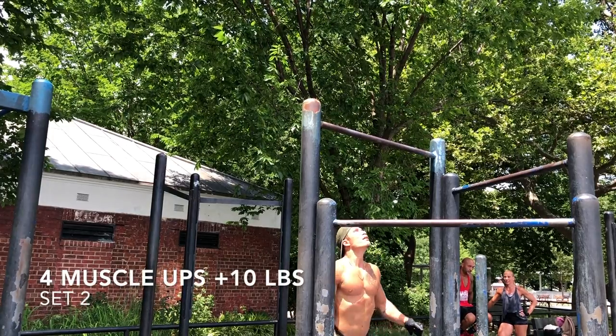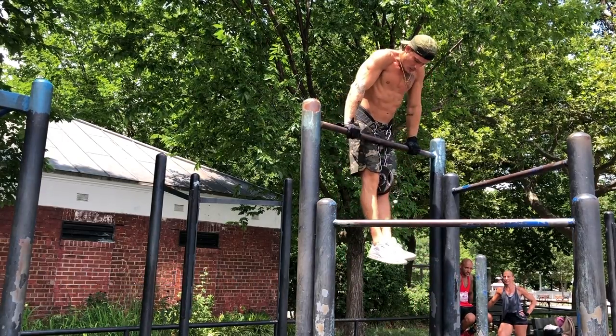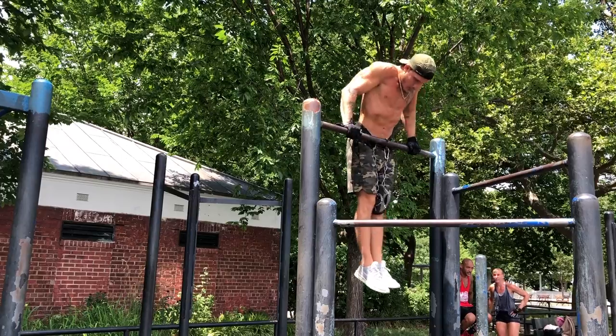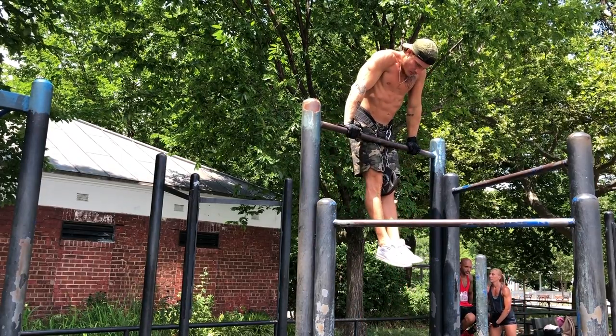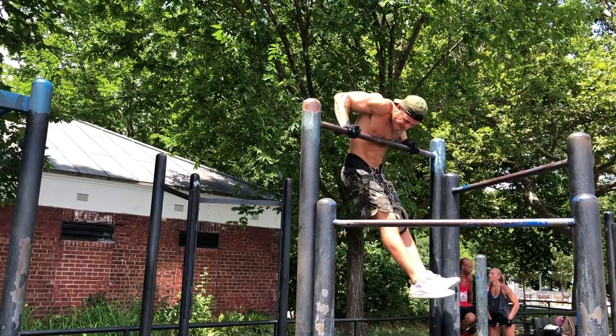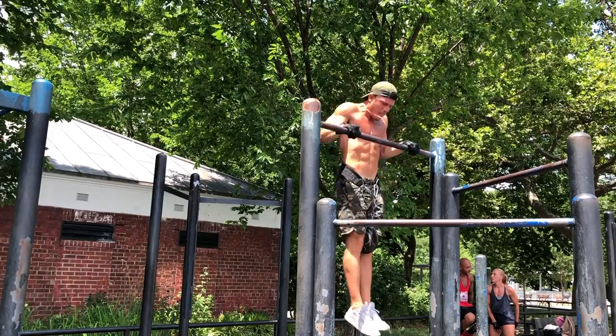All right, here we are — set two. Ten-pound strap, four muscle-ups. Remember, it's a pyramid set, so each set the weight goes up and the reps drop by one. Set one was five pounds, five muscle-ups. Here's set two: ten pounds, four muscle-ups.